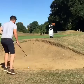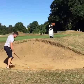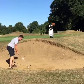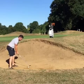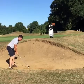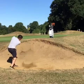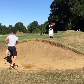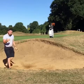Let's give it a go, see how we get on. So the ball's forward, a nice wide stance, sternum is over the ball, handle back of sternum... and release it to the hole.